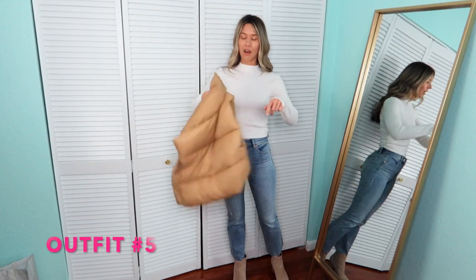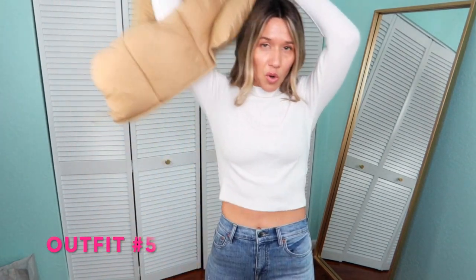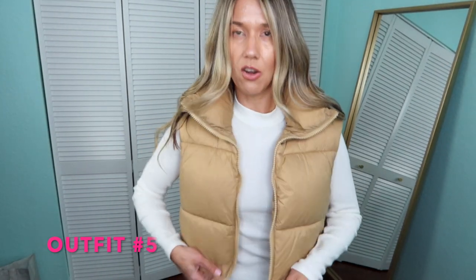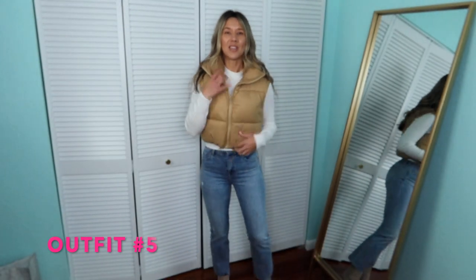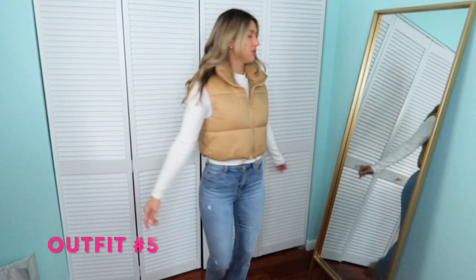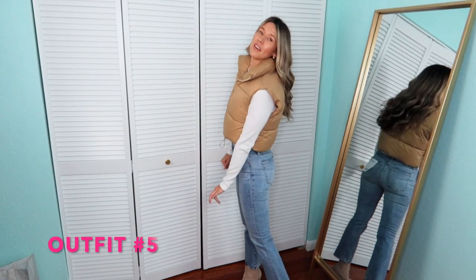They're so broken in and comfy, and they're always available. If you get them at normal price it's $200, but they are worth it — if I've had them four years, that's like $50 a year, and I've worn them so many times, so the cost per wear is just a no-brainer. And then I thought it would be cute to just add a little puffer vest — this is from Amazon. I love it. Such a cozy, fun outfit.